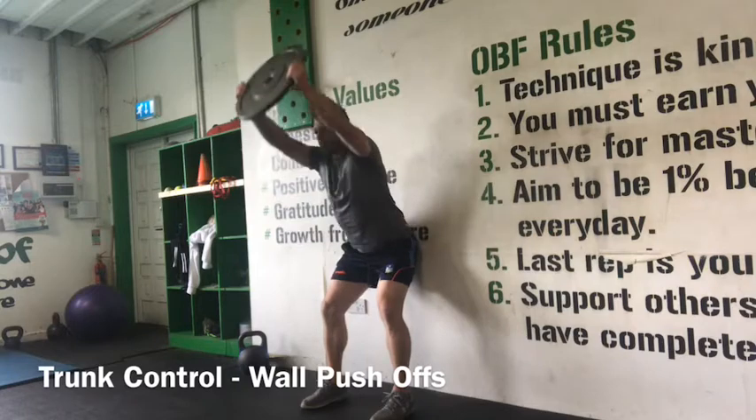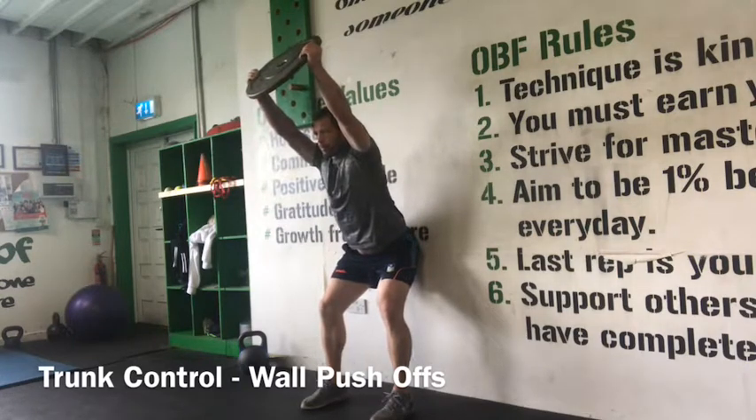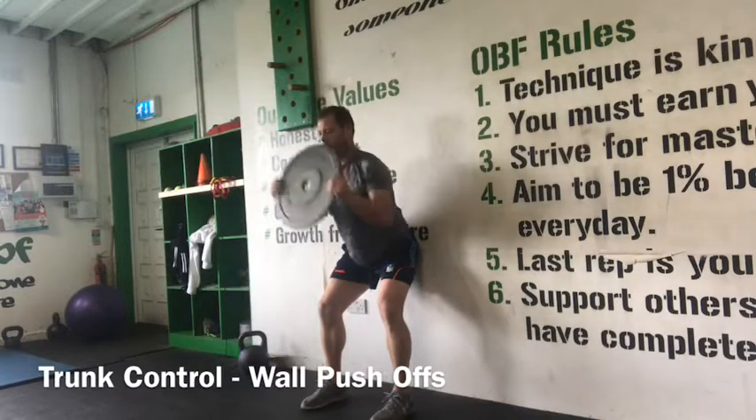Start with your feet 6 to 8 inches out from a wall. Perform a hip hinge with your glutes touching the wall. From there, have a plate in both hands.